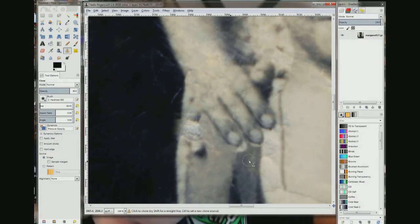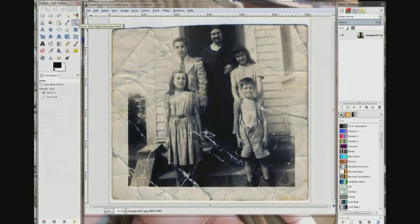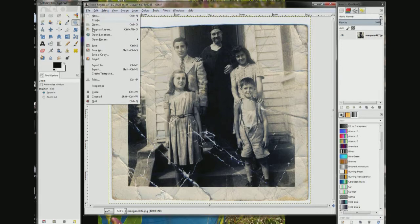Choose the suspender. And those fingers look pretty good. The arm looks good. The suspender doesn't look bad. I'm just going to do a file save.